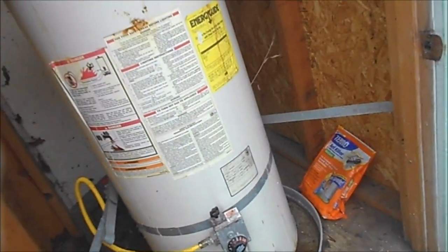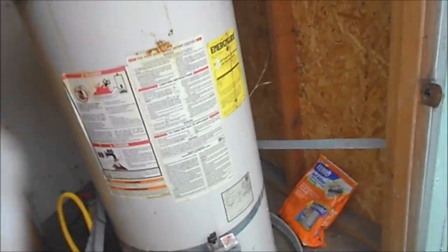Hey, it's Bill the handyman up here in Northern California. Today we're going to put in a new water heater. This one was leaking on the top. We've already shut the water off, and now we're going to get started.